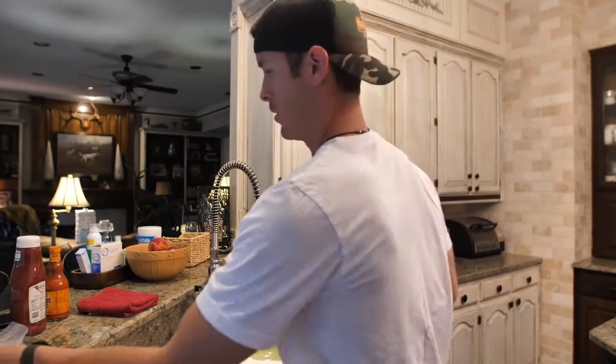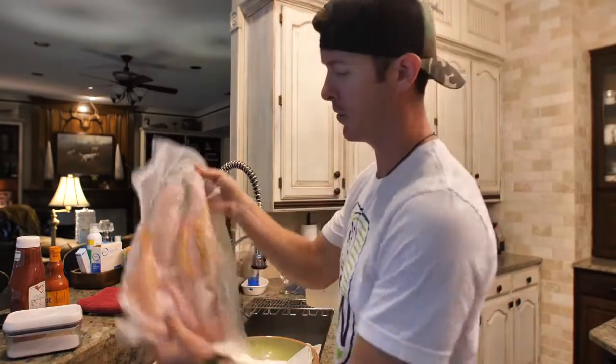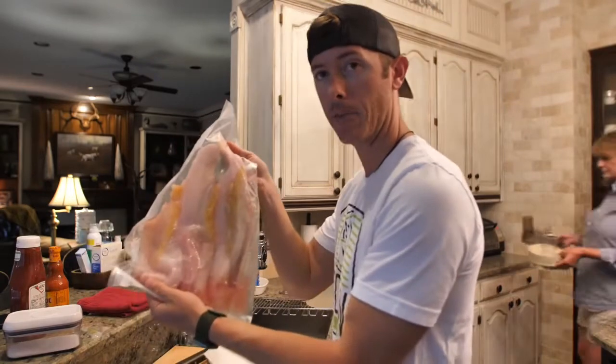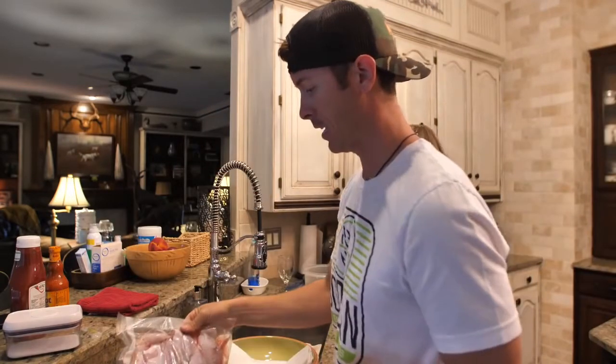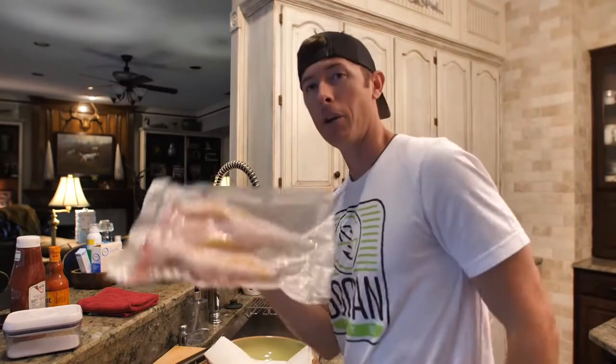Now we're in Lake Fork mom's kitchen — it's looking great, mom, you're doing good. I just want to show you guys how this works — vacuum sealing these is a great way to keep things fresh. These are our delicious catfish fillets — have you seen these, mom? Have you seen the juiciness?